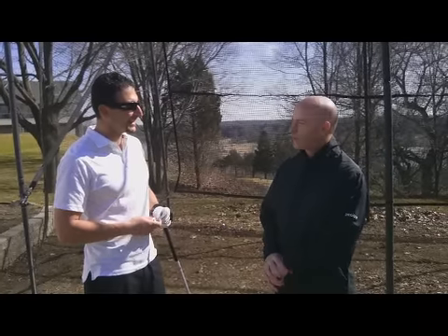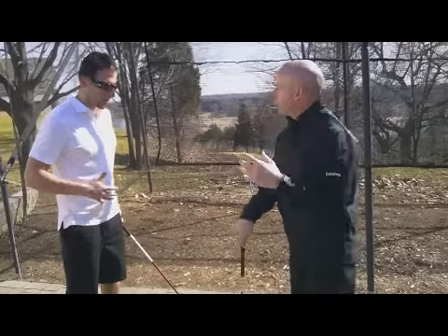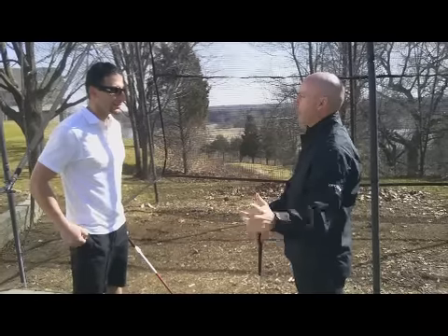The big thing is creating width in our golf swing. When I talk about width, we're talking about keeping the arms away from the body as long as you can, while maintaining balance. Everybody's got different amounts of flexibility, so we want to keep that in mind when we're making that big swing with the driver.